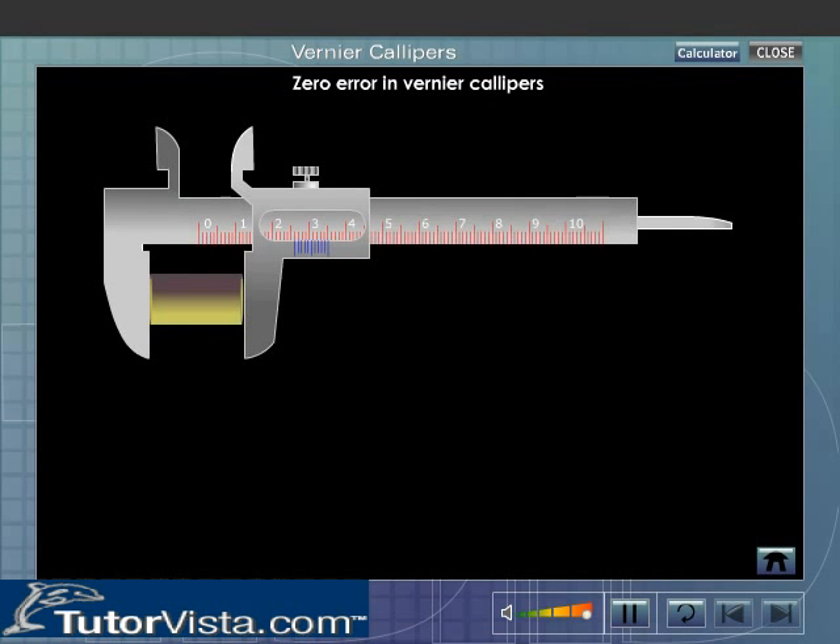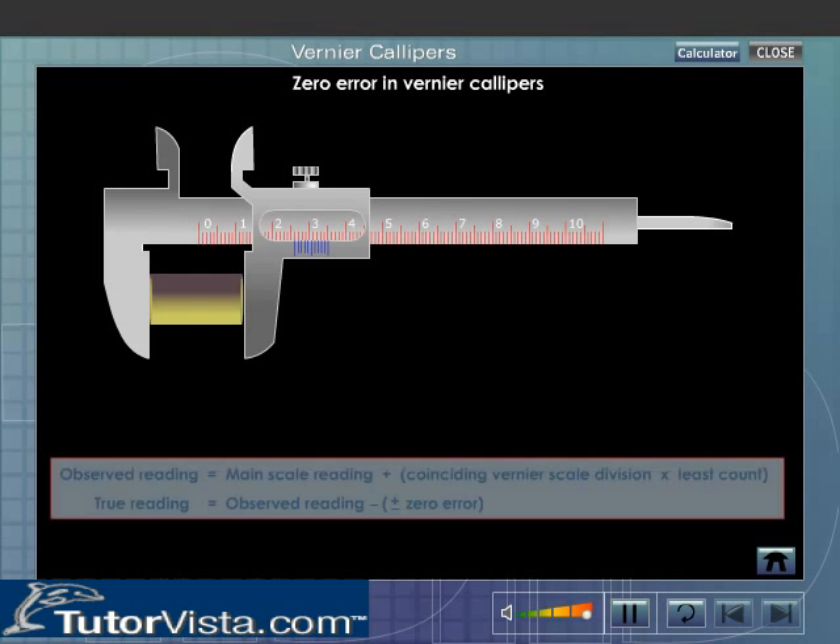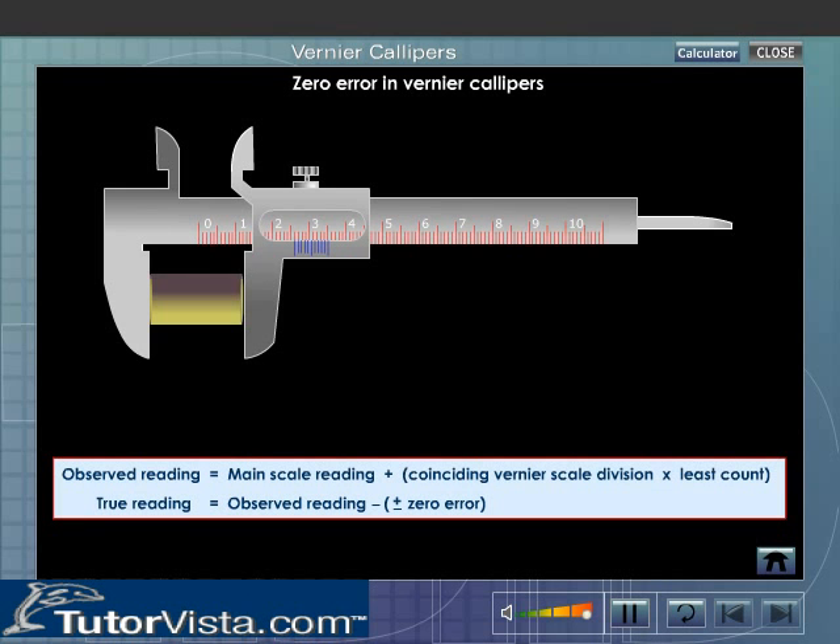After finding out the least count and zero error of the Vernier Calipers, calculate the observed reading using the formula. Observed reading is equal to main scale reading plus coinciding Vernier scale divisions multiplied by least count. True reading is equal to observed reading minus (plus or minus zero error).